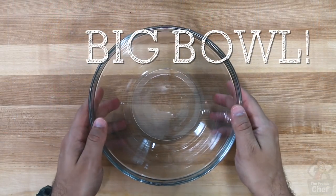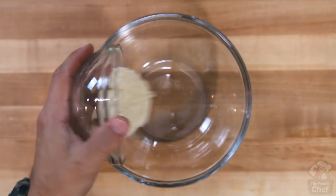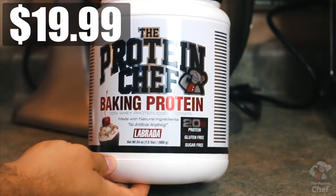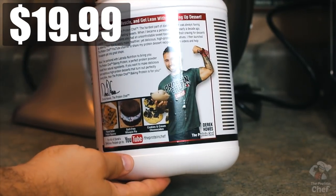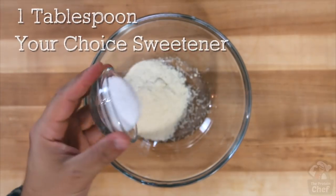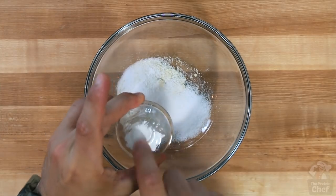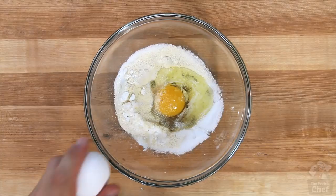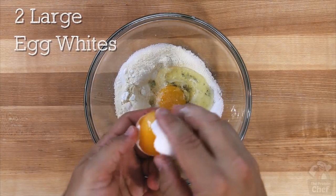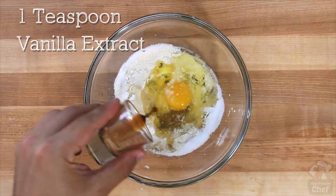Now first, take out a bowl big enough to add all of your ingredients into, then add an eighth cup or 14 grams of almond flour, half a scoop or 15 grams of my baking protein or other protein powder, one tablespoon of a sweetener, half a teaspoon of baking powder, one large whole egg, two large egg whites, one teaspoon of vanilla extract, and two tablespoons of fat-free Greek yogurt.